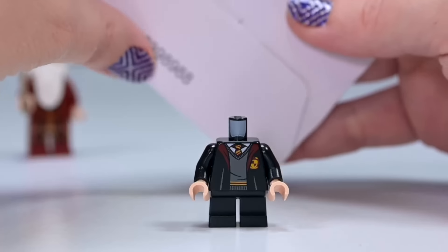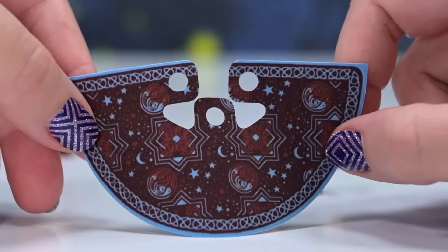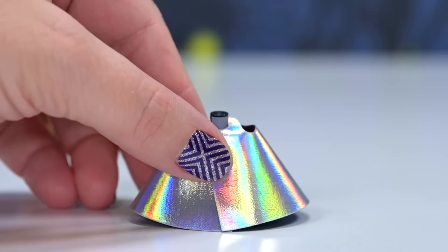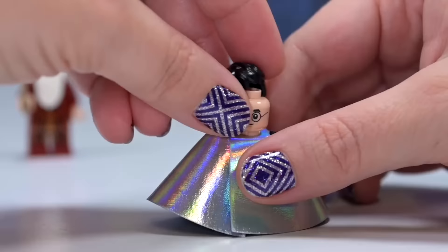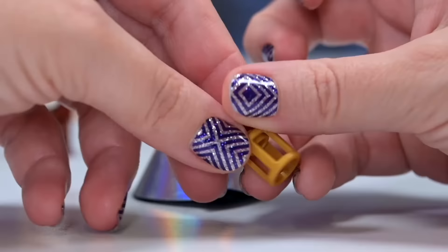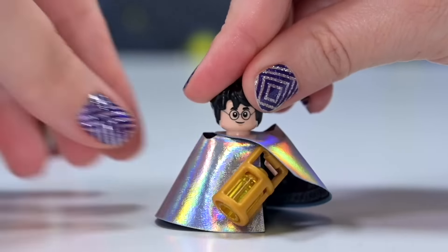We've also got Harry in his school uniform. This little box holds the invisibility cloak — a new version, so much better than the old one. It's got a holographic side and the other side has a fantastic print, and it's even flocked — nice and soft. Put it like this and now he's invisible, he's gone! He needs his hair though, and his head's sticking out the top so now he's just a floating head. He does have a lamp which he can actually hide underneath the cloak because it's that big.